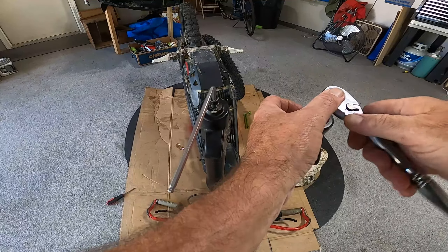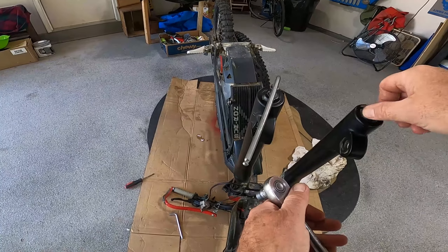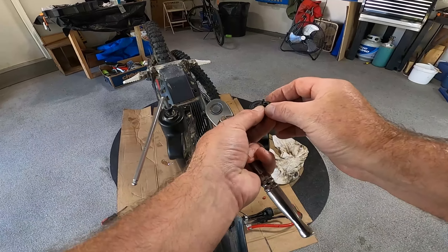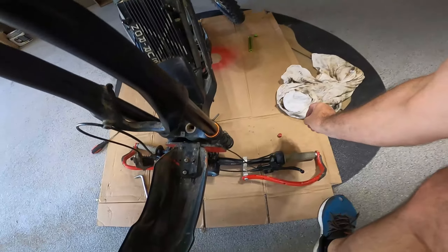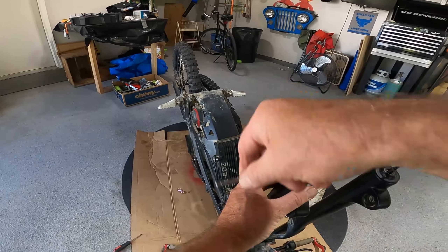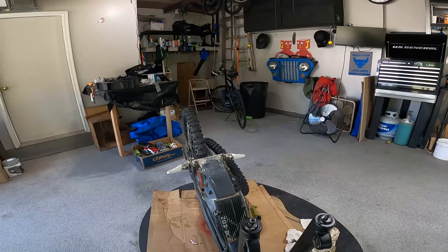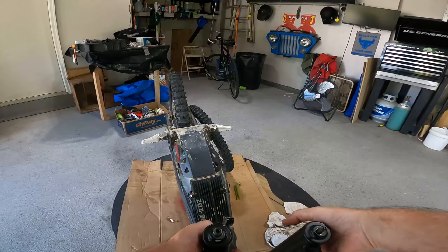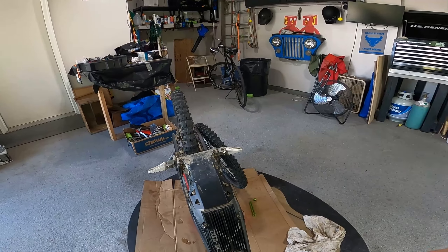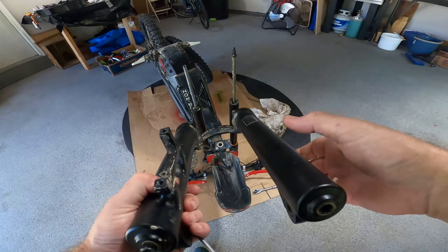That's nice and dirty underneath there. Then we're going to loosen this other side up — it's a little bit different and unique. You have to get it to release from an inside shaft that's threaded on the inside of the lower. We're going to use a tool here — a wrench to get this part off. This is a 10 millimeter.